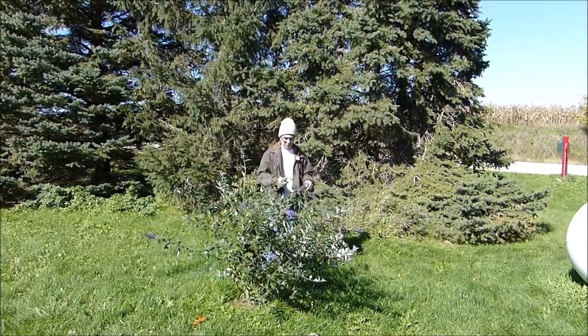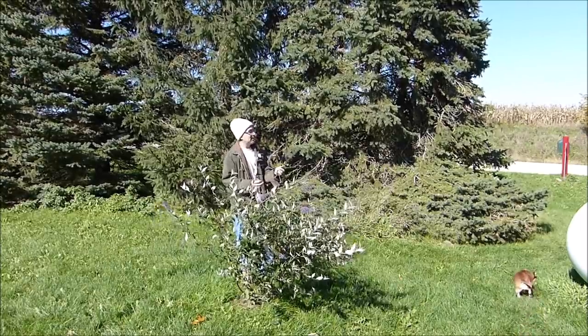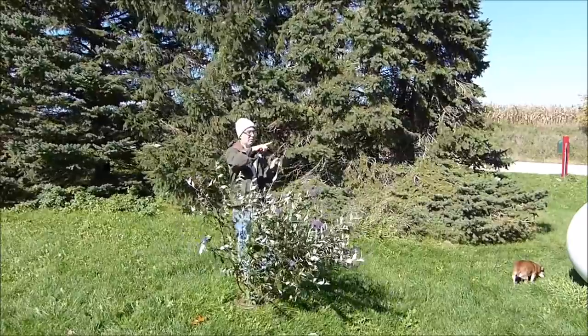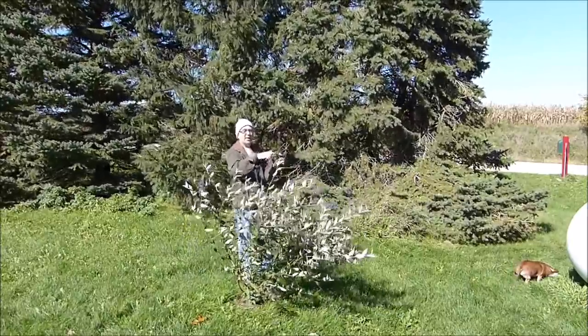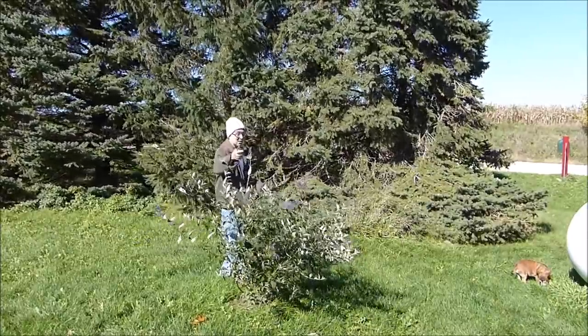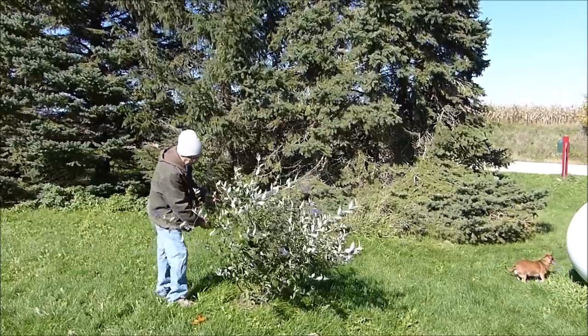One big difference is that this will bloom all the way through the season from spring all the way until frost. The advice I got was: whenever the flowers die off, cut them off and you'll get more. Cut it off, you'll get more - you just keep getting more. Boy, that was the best advice I got all year.